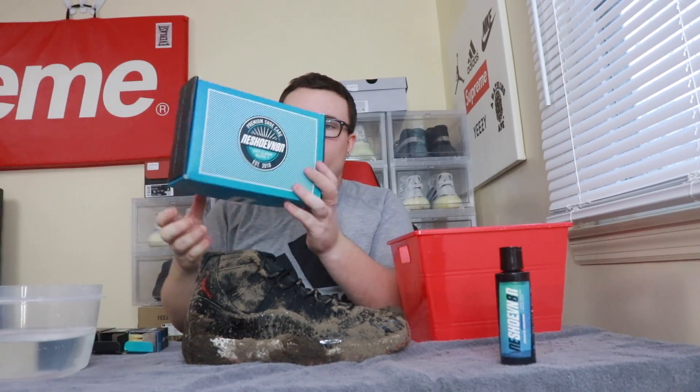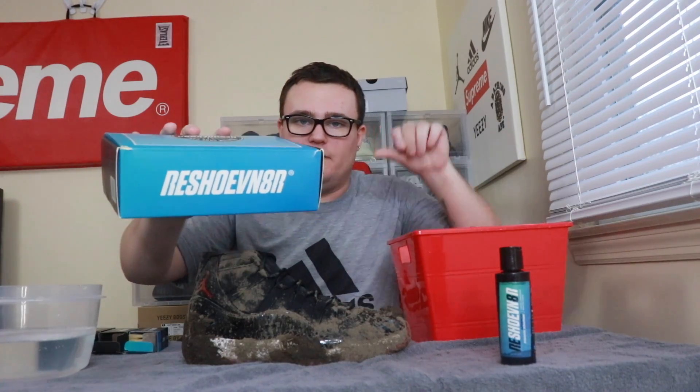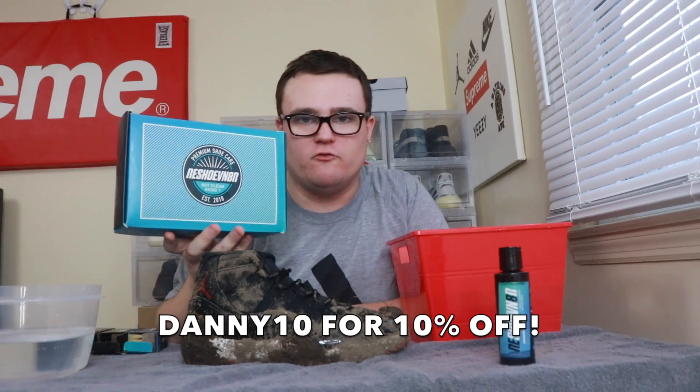I'm gonna be using Reshoevnator products to clean up these Bred 11s. If you guys are interested in any product you see me use, check out reshoevnator.com — the link will be down below. Use code Danny10 to save 10% off. This video is not sponsored; I just personally love Reshoevnator products and use them myself.